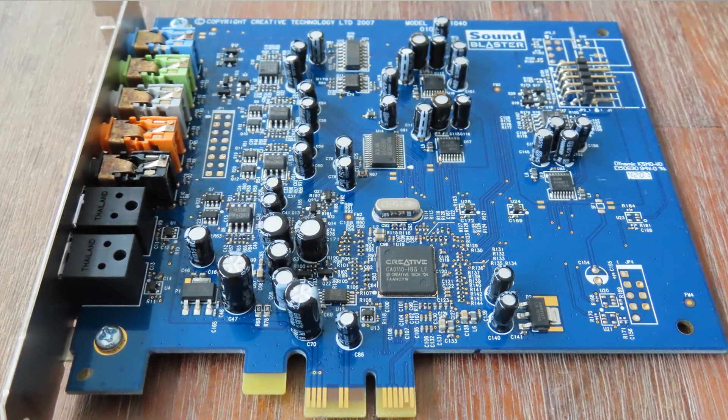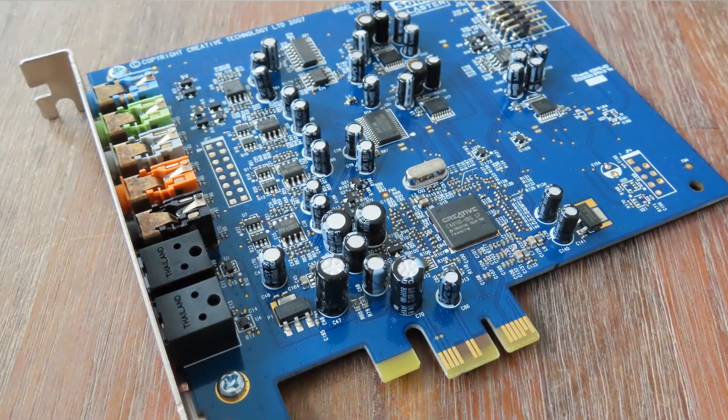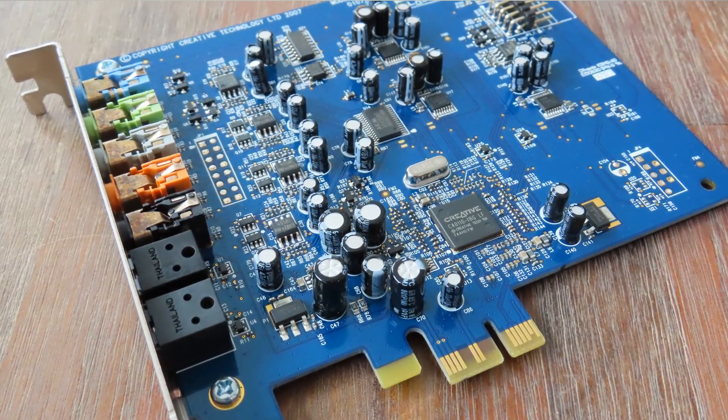Hello there and welcome to a new video over here on Anton's Hardware Channel. Today we're going to talk about the Creative X-Fi Extreme Audio PCI Express — a card that I thought was extremely boring, but while preparing for this video became rather interesting because it had some interesting features that I haven't seen in a lot of other cards.